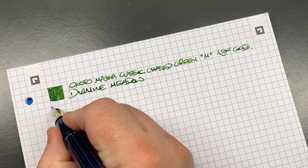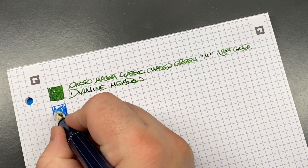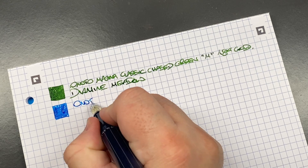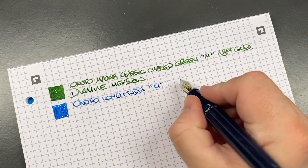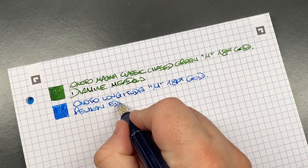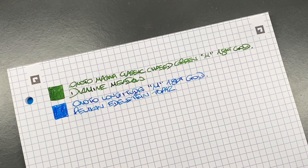I've almost written this one dry and I'm wondering if I'll have enough ink to get to the end of this writing sample. This is the Anoto Longitude — a medium 18-carat gold nib. I might be okay actually. The ink in here is Pelikan Edelstein Topaz, which is a beautiful topaz/cerulean blue-coloured ink that I like a lot.